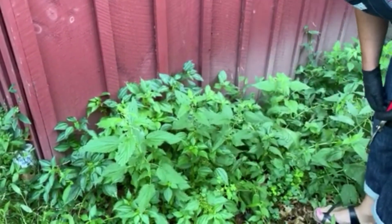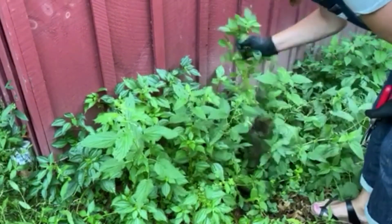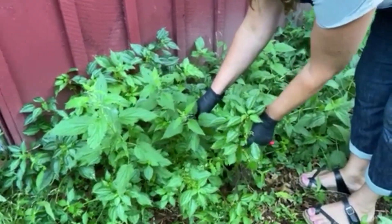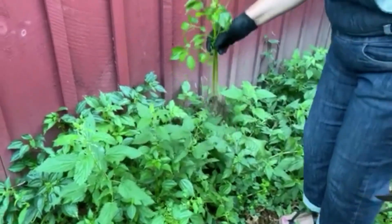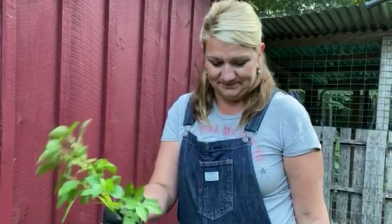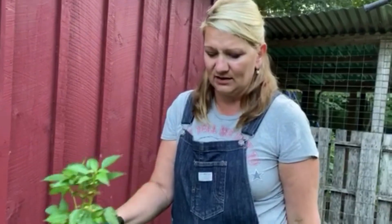Look how interesting — here is stinging nettle, and right behind it is a plant that looks just like it but is not stinging nettle at all. This is stinging nettle, this is fake. It's interesting how it's growing right around it pretending to be stinging nettle, but it's just a weed. I need to look up the name of this one.